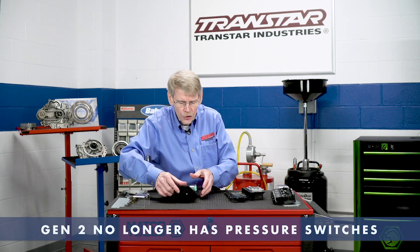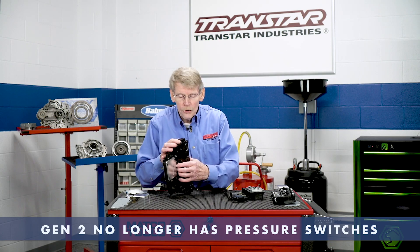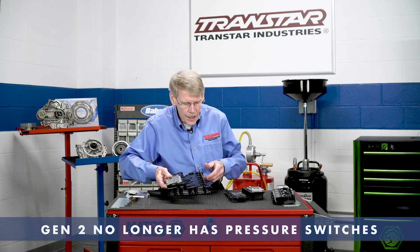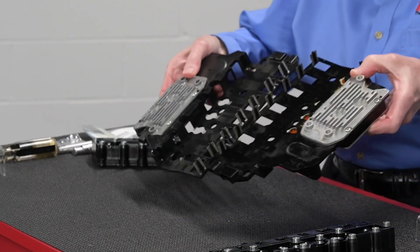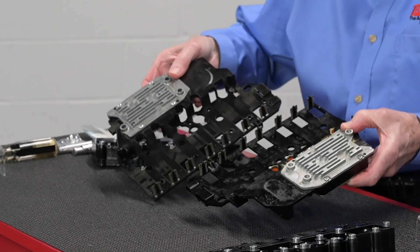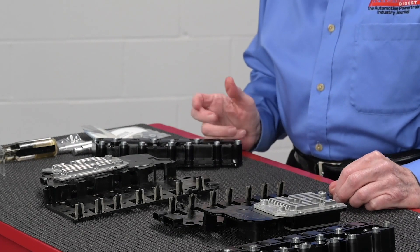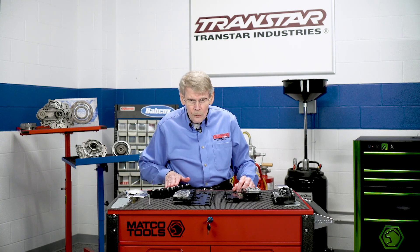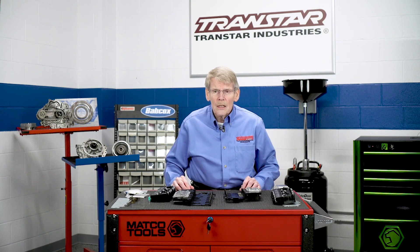In the Gen 2, General Motors decided to no longer use pressure switches. So if you take the Gen 2 apart, you'll notice that the pressure switches are gone. It's something that we no longer have to deal with as far as the failure goes. You can still have problems with the TCM, you can still have problems with the solenoids, but at least on the Gen 2 or Gen 3, you don't have to replace the pressure switches any longer.